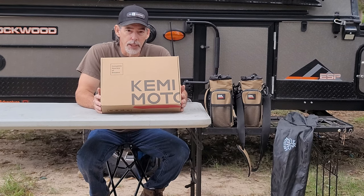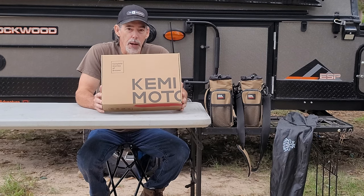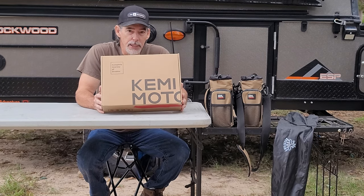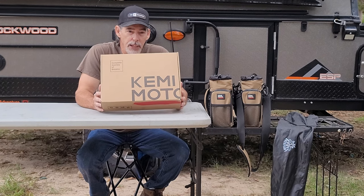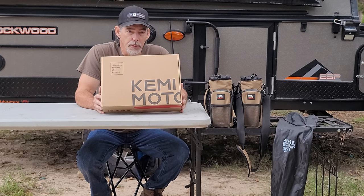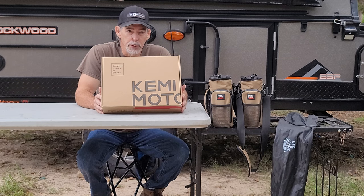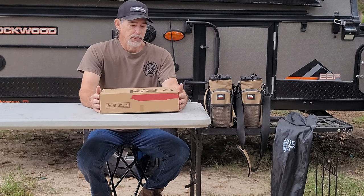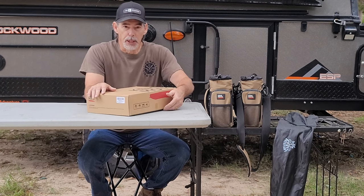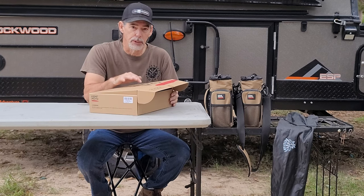In this video, I'm going to show you the Kimimoto men's battery powered heated vest. I have already had this out of the box. We have already tested them and they work great — we were in 40 degree temperatures, so we actually got to try the heat and they kept us very warm. Now 40s may not be what you consider cold, but it was cold enough to test the vest.